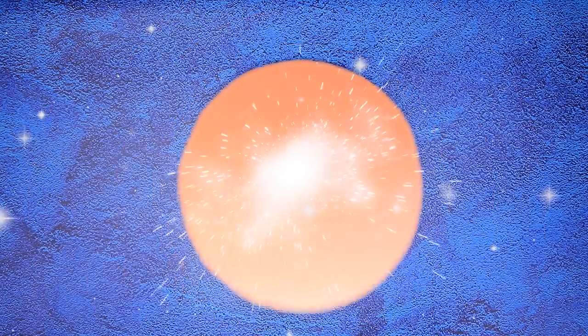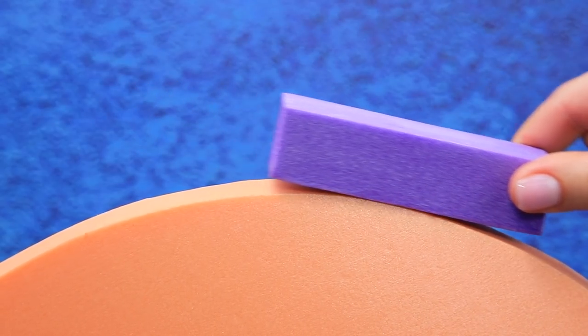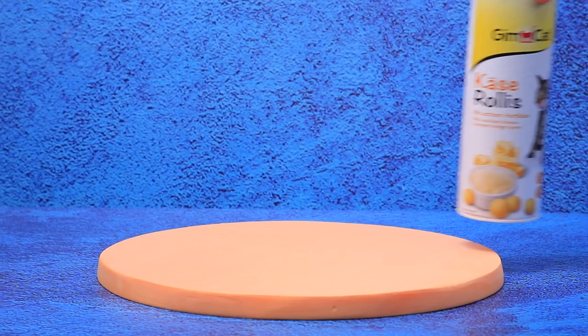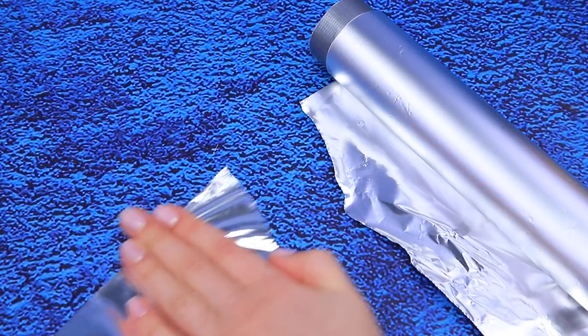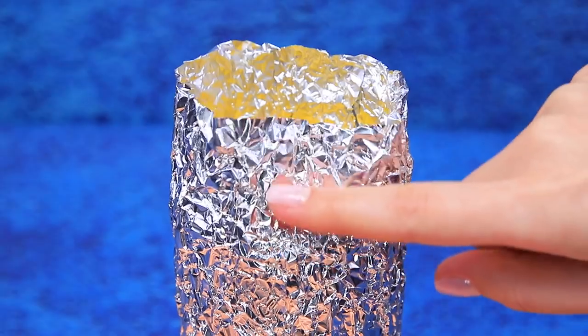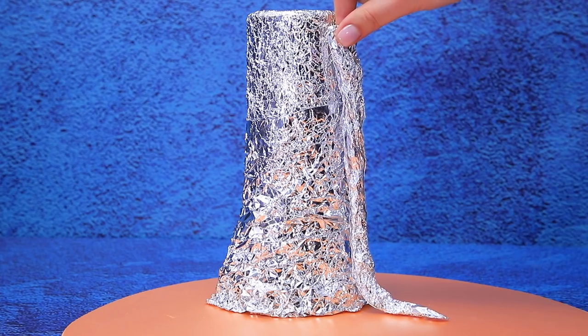Shape a styrofoam block into a circle and polish the sides. We'll need an empty container from cat food to make a frame for the tree. Roll tinfoil, press it, cover the tree trunk, add more volume and bark texture.